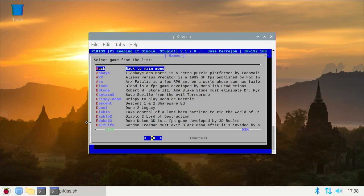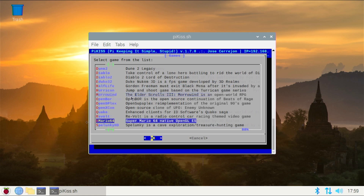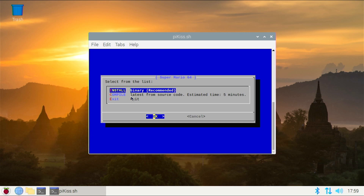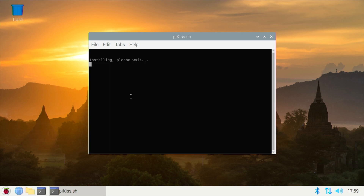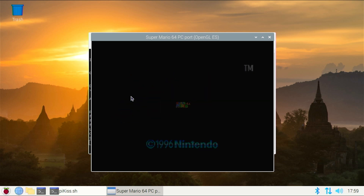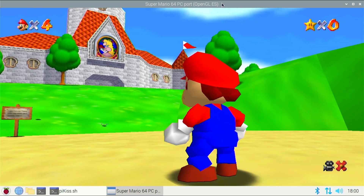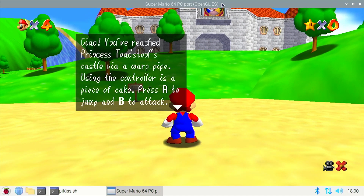In addition to the tweaks, we have a good amount of games that have been ported directly to the Raspberry Pi that can be installed. And those installations are as simple as choosing what you want to install and letting the Pi do its thing. I'm going to test it out with Mario 64. Now believe it or not, I've never played this game before, so let me know in the comments how it looks and how it seems to be running.